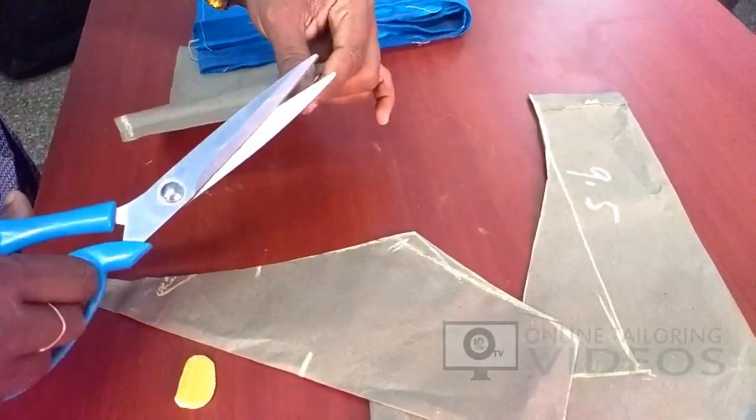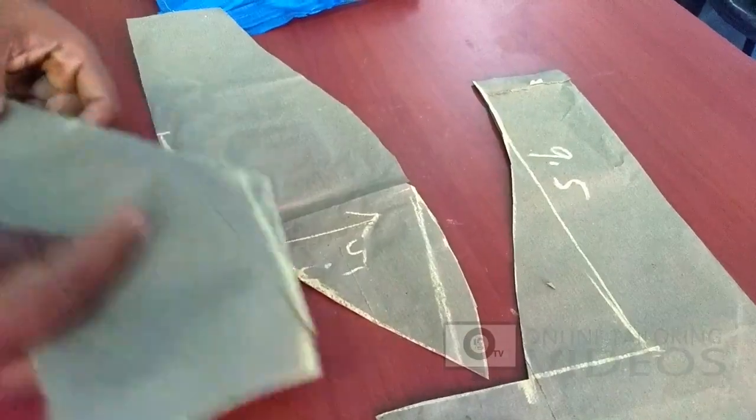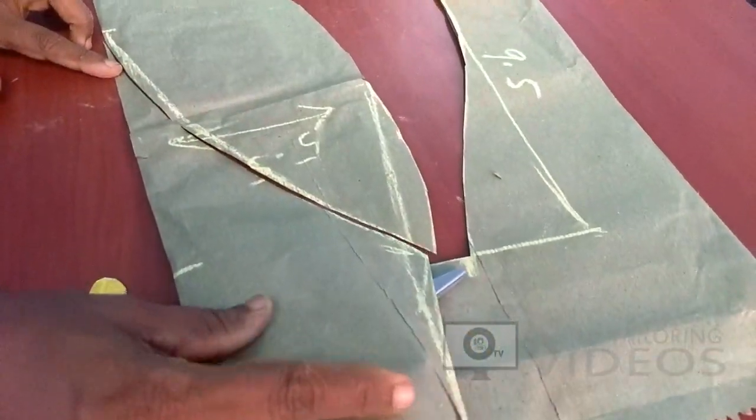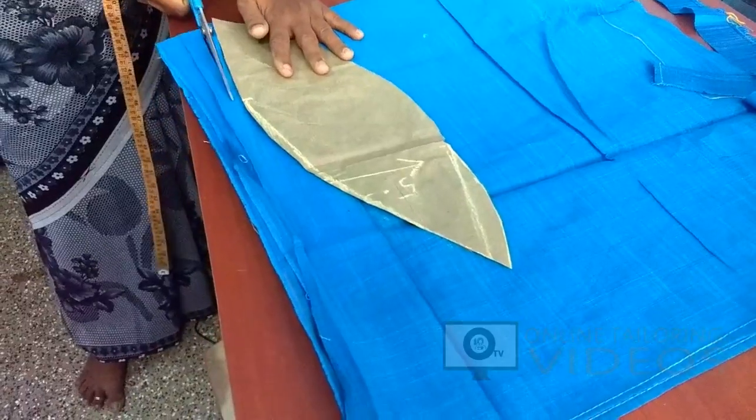Now we mark the midpoint. We mark the edges and cut the edges. If you cut the edges, you will see the correct side.